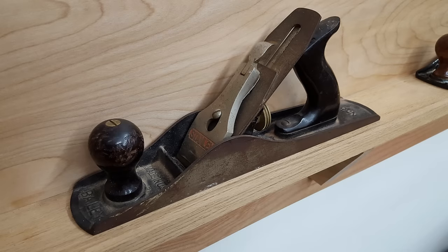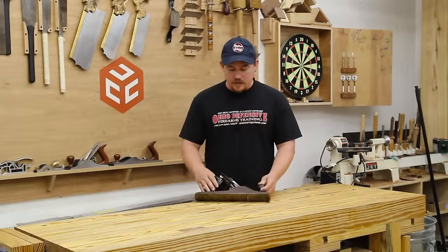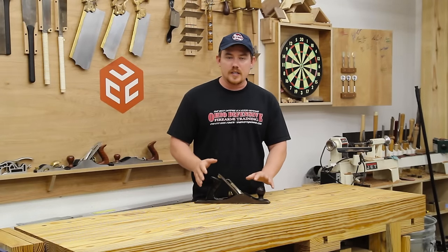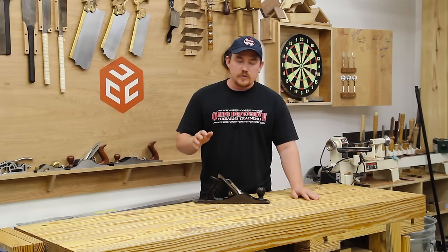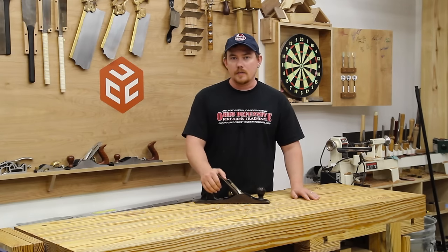Hey folks, this is a Stanley Bailey No. 5 hand plane. It doesn't belong to me, it belongs to a friend of mine, but it's definitely seen better days. Every bit of it's here, it's just there's something wrong with everything. It's all beat up and just old and dingy. So today I'm going to get it back into working order and also try and make it look good while I'm at it.